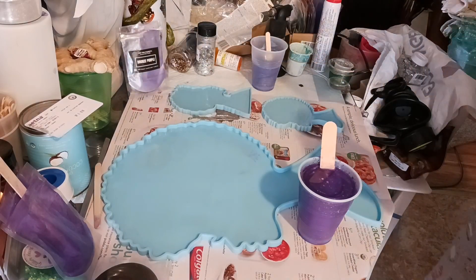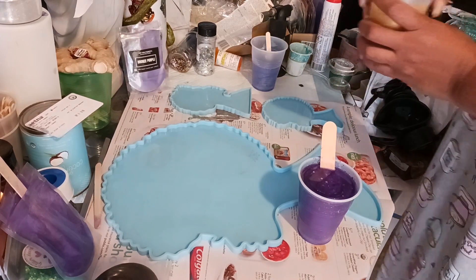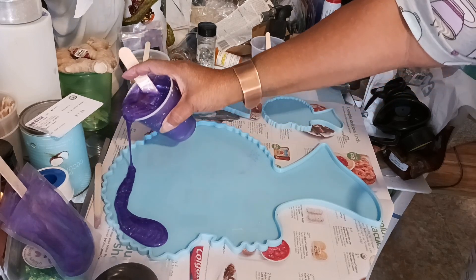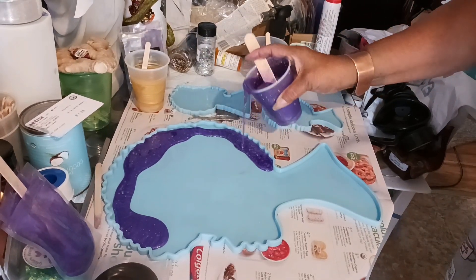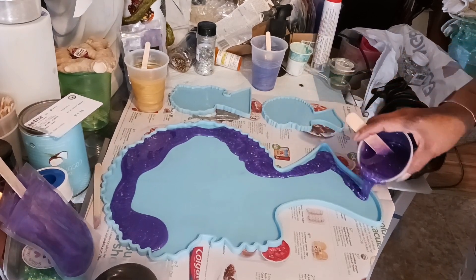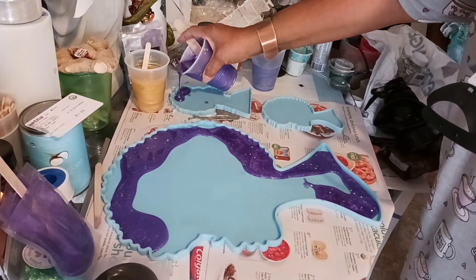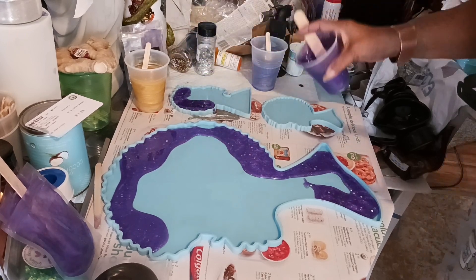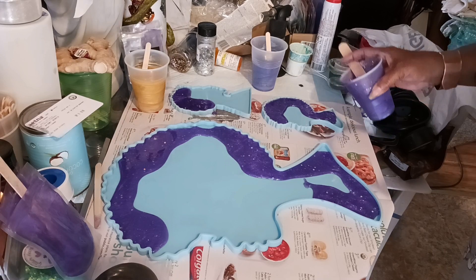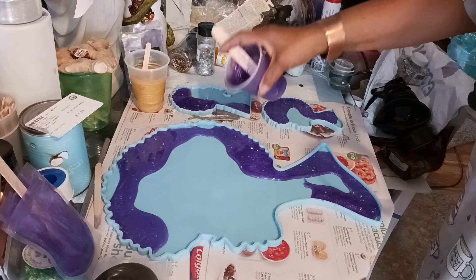Me being me, my plan was to put purple and silver, purple and silver into this pour. But I have the foils in about six, seven, eight colors, and my plan was to put purple and the silver glitter foils.